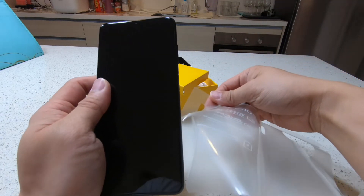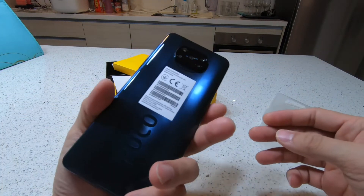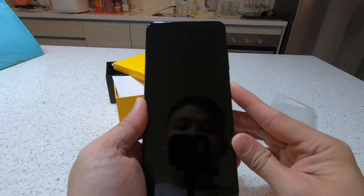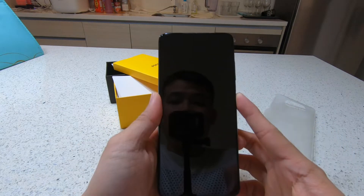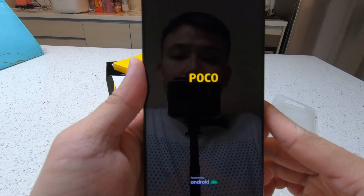Alright, let's unplug this. Pretty nice, so let's try and start it. Here comes the word POCO.